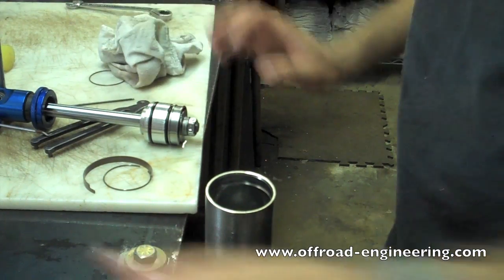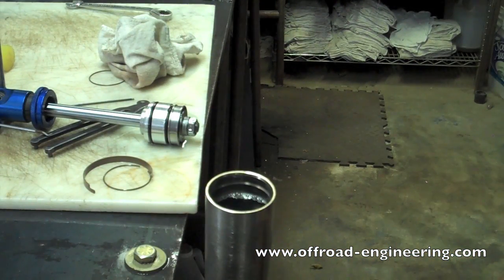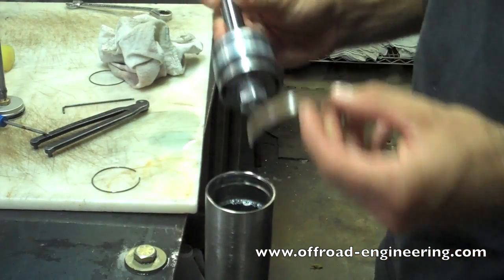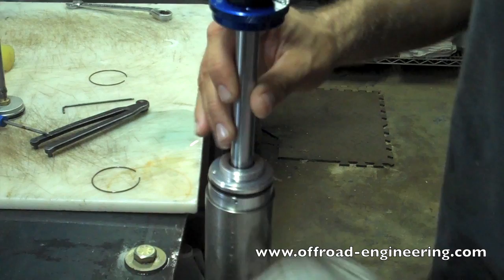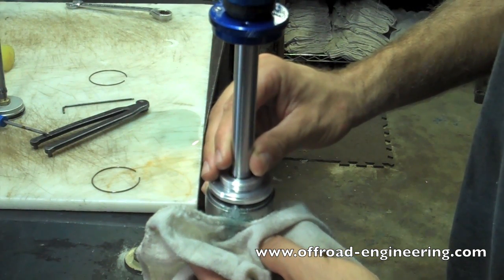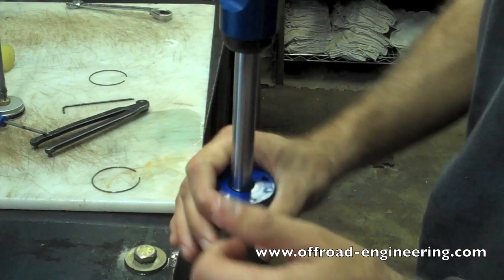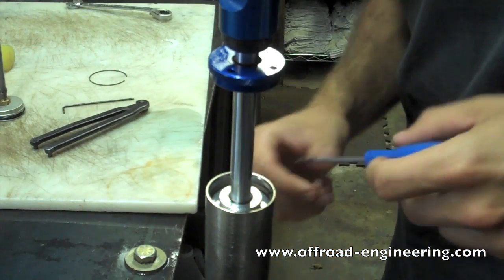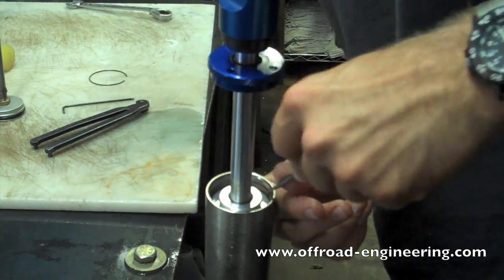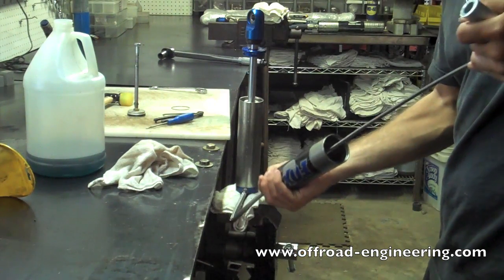Step 8: Reinstalling the Shaft Assembly. Top off the shock body with oil, but remember to leave room to reinstall the shaft assembly. Then carefully replace the wear band on the piston. Make sure oil is coming out the sides as you reinstall the shaft assembly and that there are no air bubbles. Push the bearing assembly down into the shock body to expose the snap ring groove. Replace the snap ring and make sure it seats properly. Use the IFP tool to seat the bearing assembly against the snap ring, and make sure to double check that you have the proper IFP depth.